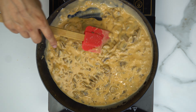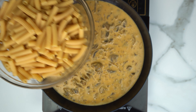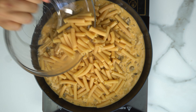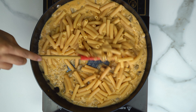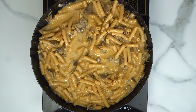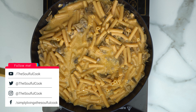Then we're going to add in our boiled pasta — cook it according to the package instructions. I'm using red lentil pasta because it's gluten-free as well. Mix that in to make sure all the pasta gets covered with the creamy sauce, then let it simmer for a little bit until the sauce is on the thicker side and you get the consistency you're looking for.